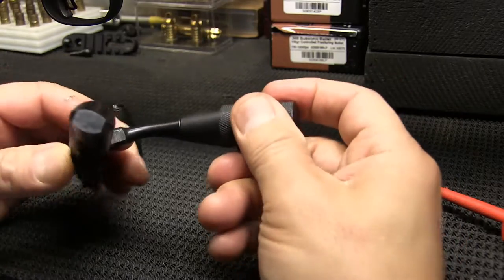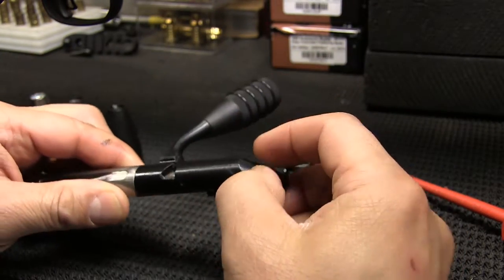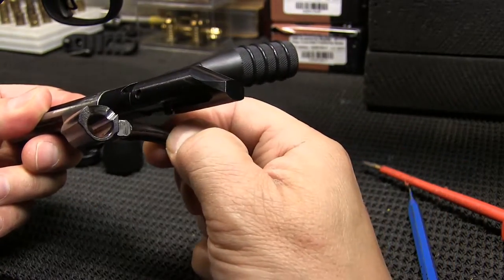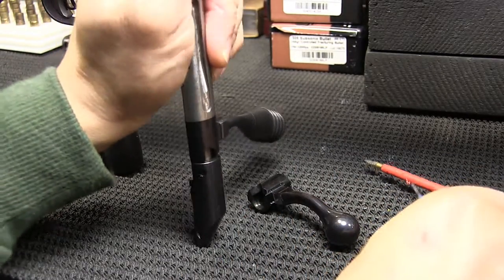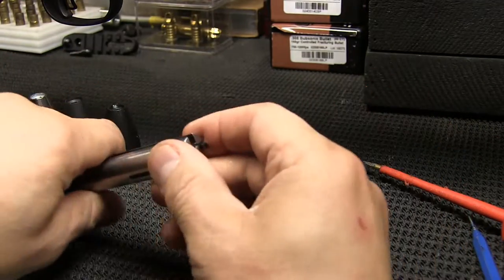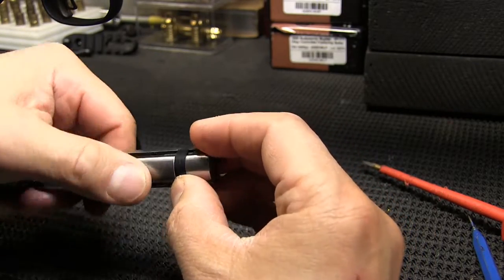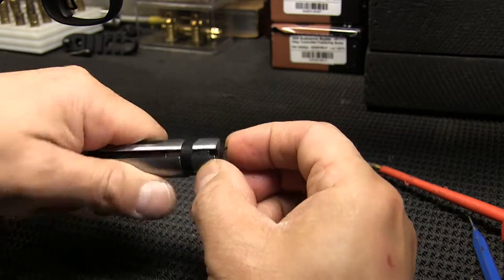Then you want to insert the Glades Armory replacement bolt handle with the firing pin in place through the shroud, back onto the bolt body. Then you just put everything back in place, depress it again, and put that pin back in place. As far as the extractor, put that down, hold it down with your left or right thumb, and put the extractor spring back in place.